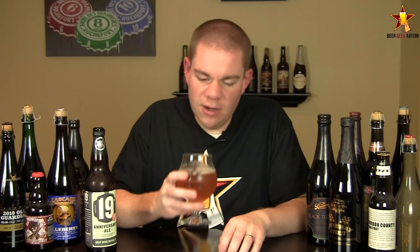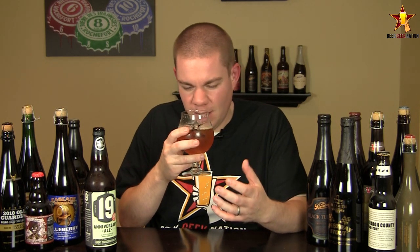Alright guys, it's going to be aroma on the 19th anniversary. Wow. Based on the appearance, that's not what I was expecting at all. I'm getting big dark fruits, tropical fruits — almost like a tropical hoppiness like a double IPA. Caramel, toffee, a little bit of oakiness, a slight touch of vanilla coming off this one. It reminds me of like a big hoppy English-style barley wine, if that makes any sense.